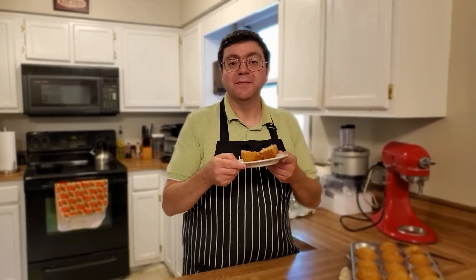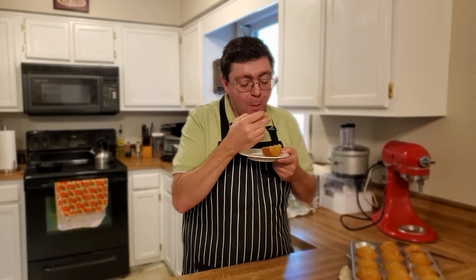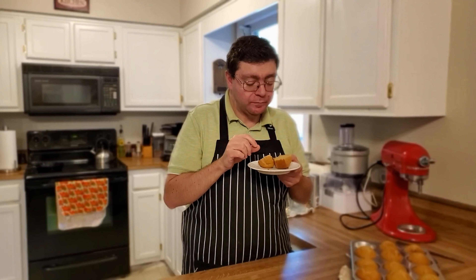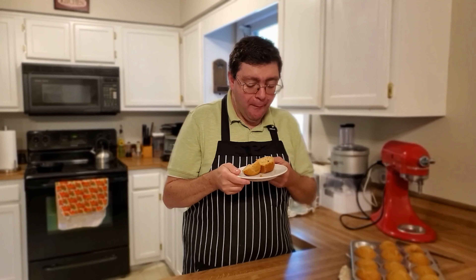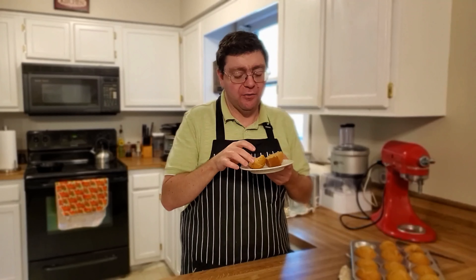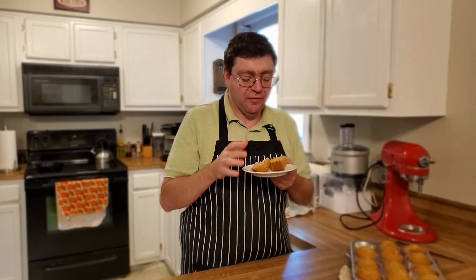Let's give this a try — they're still warm. Nice and fluffy. The brown sugar really comes out and makes it real sweet. Mmm, very fluffy.